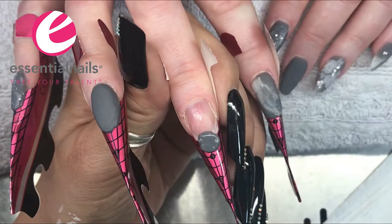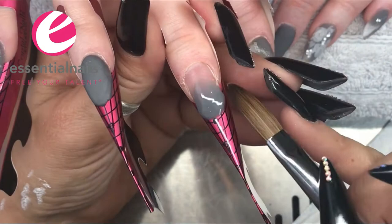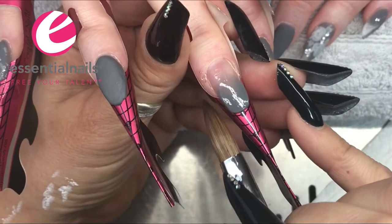The ring finger has a very plain grey acrylic nail. I'm going to have a matte finish on this when it's done, and the finger I'm working on at the moment is going to have encapsulated flowers in it.